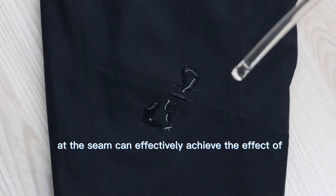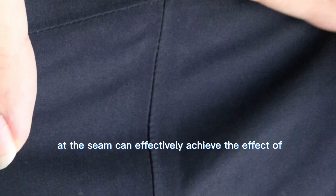Sealing tape at the seams can effectively achieve the effect of wind and waterproof.